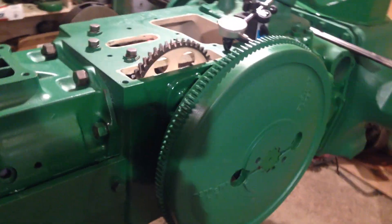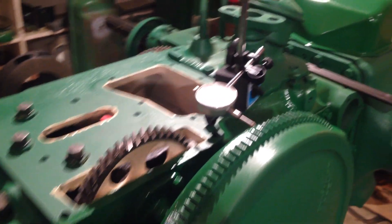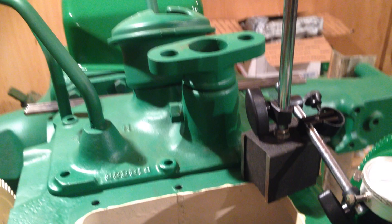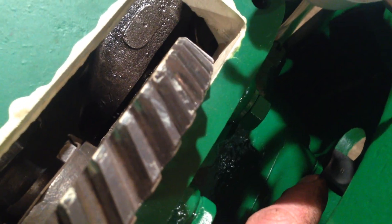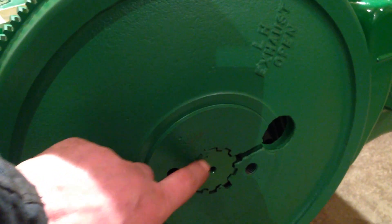Now on the tractor, as you can see we've got the flywheel installed. I talked about end float and shaft movement on the crankshaft. Basically your end float is this sidewards movement - you don't want the crankshaft moving too much sidewards. So what you do is you tighten it up onto the end of the crankshaft with those bolts, one there and one on the other side. Effectively you're nipping the flywheel onto the crank, and that's where it holds.